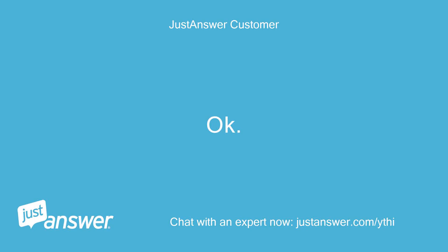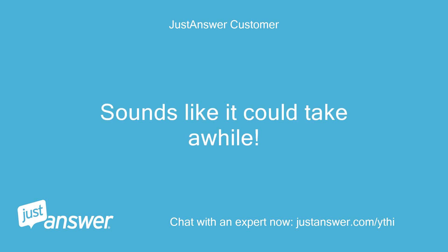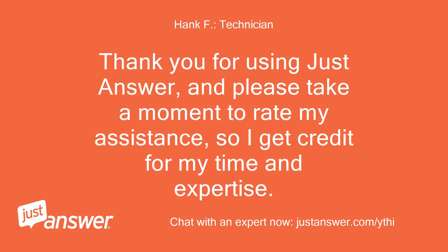Okay. I will get back with you later. Sounds like it could take a while. It takes me about an hour, so you can figure about double that since you've never done it. Thank you for using JustAnswer, and please take a moment to rate my assistance so I get credit for my time and expertise.